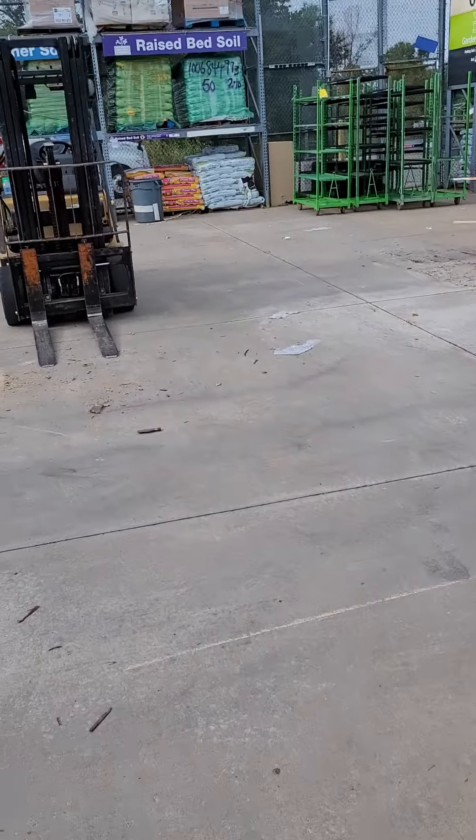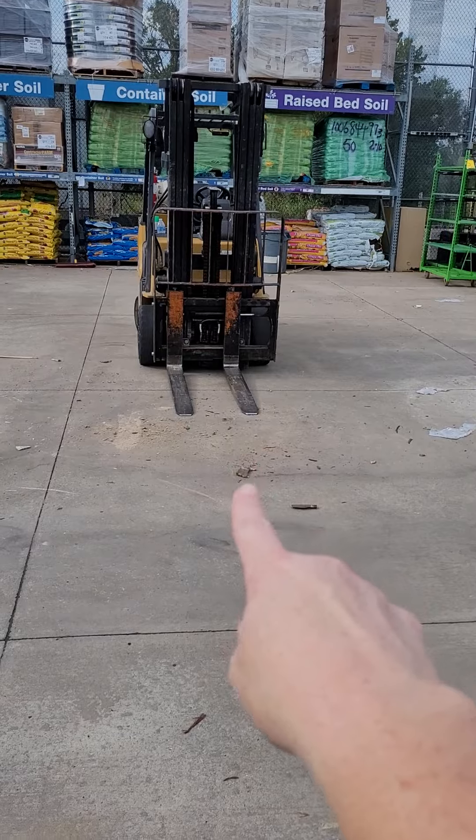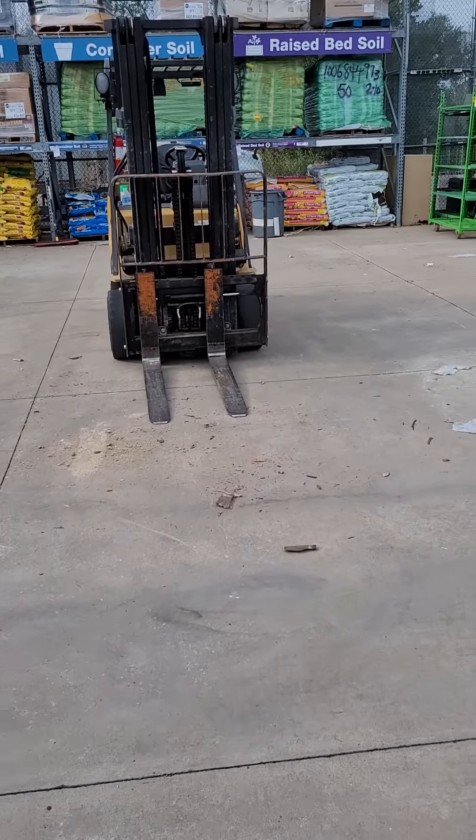We're all the way down here to the end and you can see we store our empty racks back here. This forklift sitting here without the flags on the forks is a tripping hazard, so we make sure we take a photo of that as well and include that in your M plan.